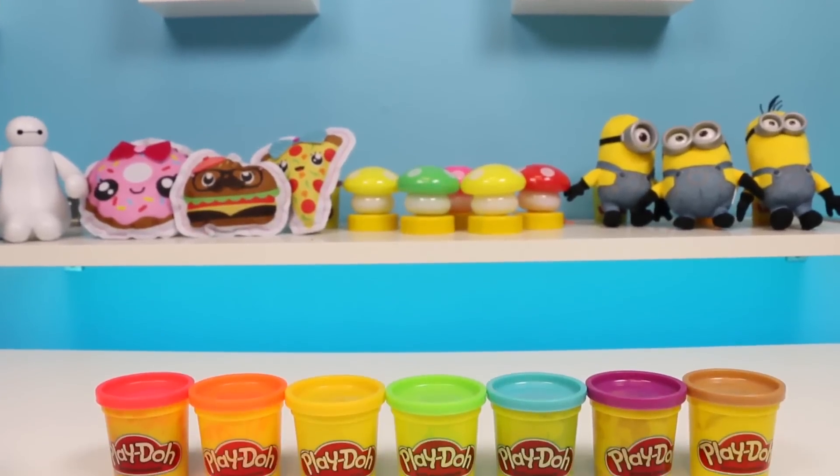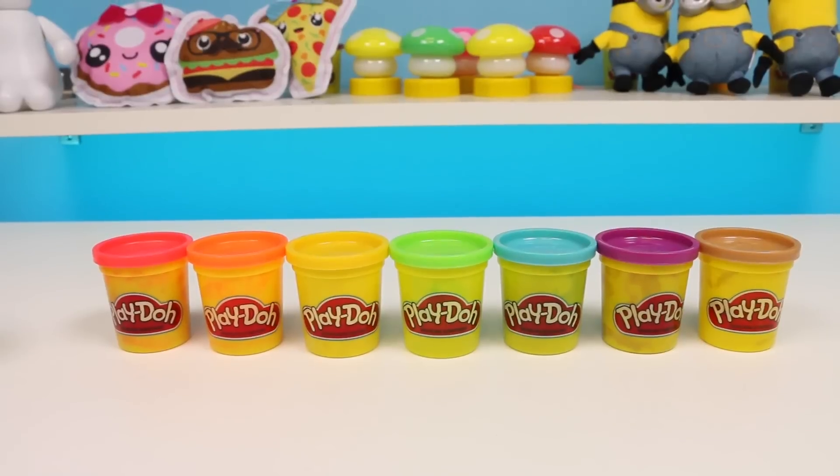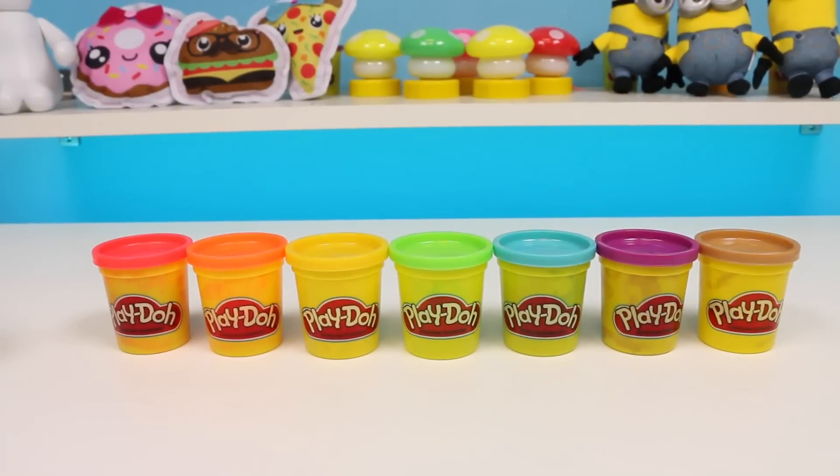Hey everyone! Awesome Disney Toys here. And today I'm super excited to do another DIY Play-Doh activity. I'll be showing you how to make a rainbow soft serve ice cream cone. It's super easy, so if you want to follow along, grab your Play-Doh cans.